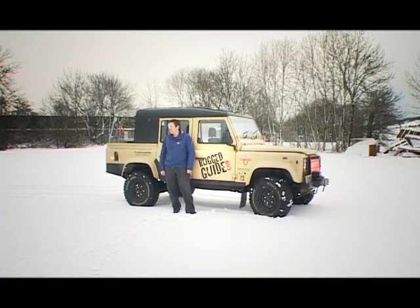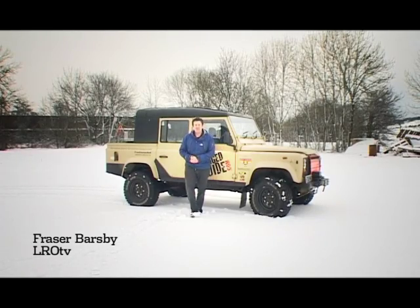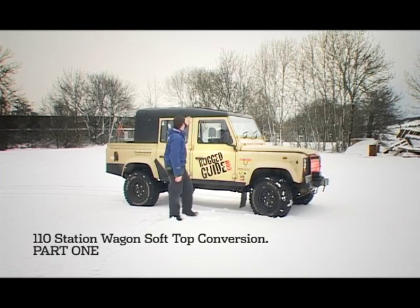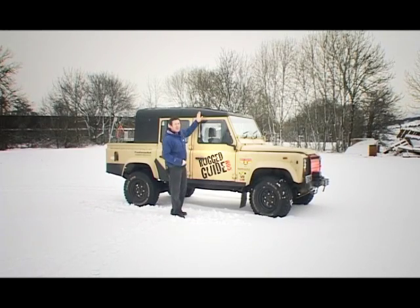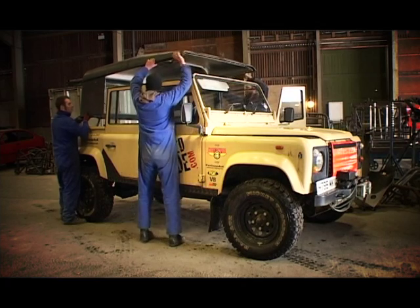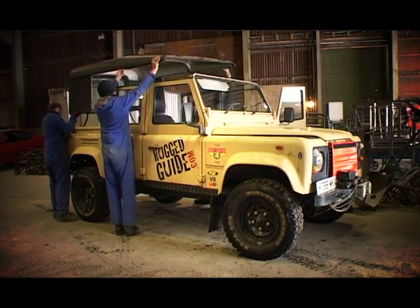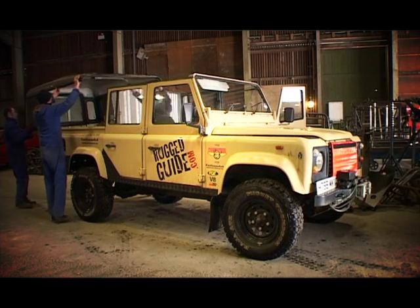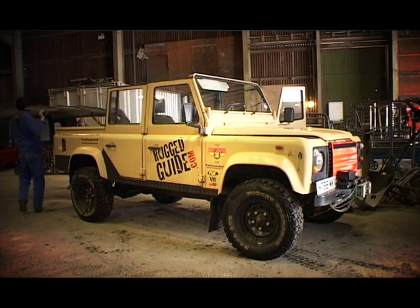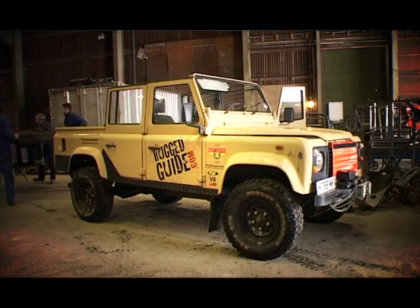Today we're at Protection and Performance and we're going to be looking at the first stages of getting our soft top fitted to the 110 Defender. As you can see, we've replaced the original hard top with a little 90 hard top with a tray back. The only reason we've done this — even though I think it looks great — is because this top has to be removed and replaced about three or four times, and we wanted to make it as easy for these guys as possible.